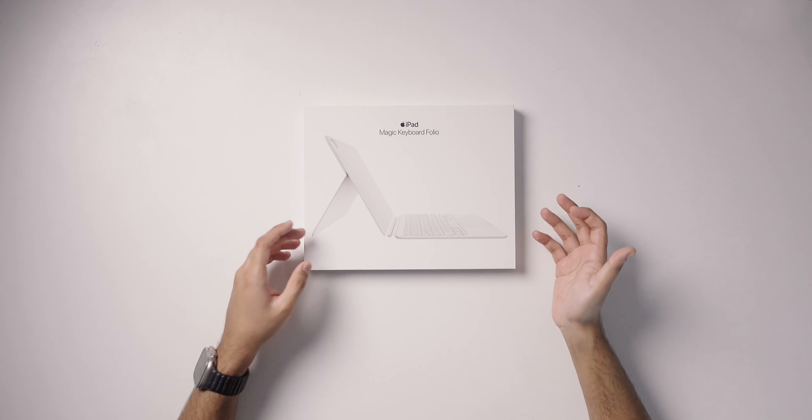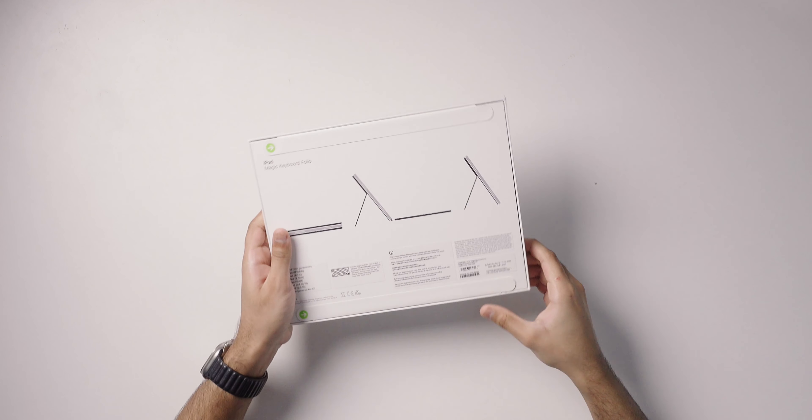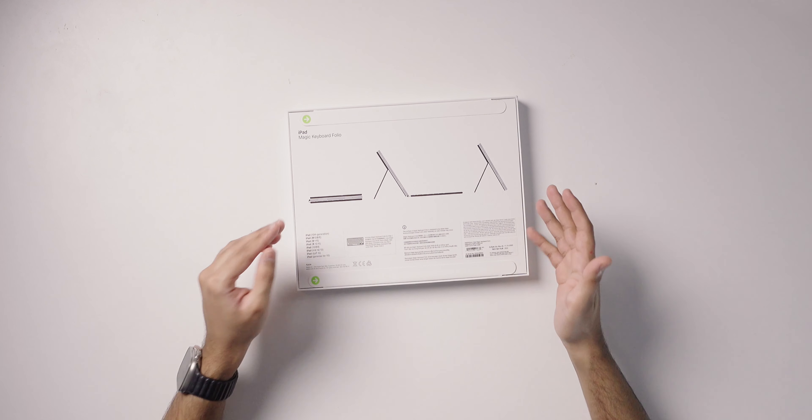That's where the new Magic Keyboard Folio comes in, available for the iPad 10 — and that's why I want this case available for more devices beyond just the iPad 10. Before we unbox it, note that even though the glyph on the box shows a dark or black Magic Keyboard Folio, this case is only available in white, so keep that in mind.